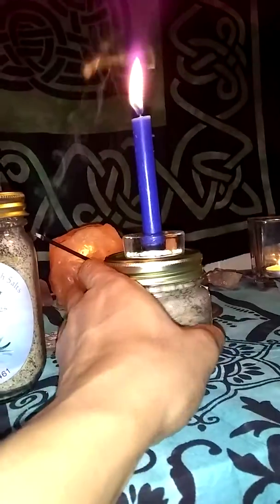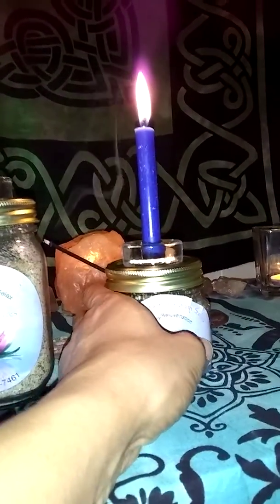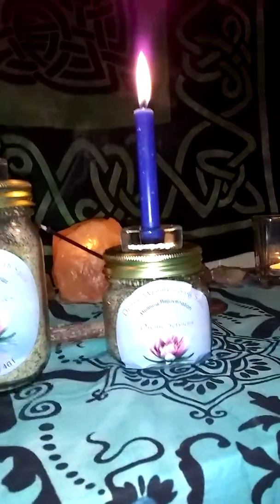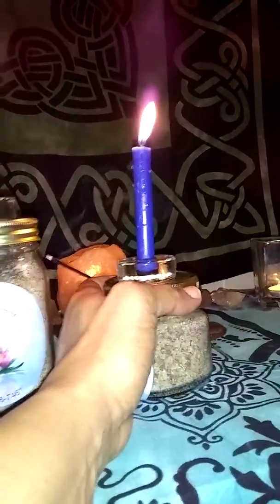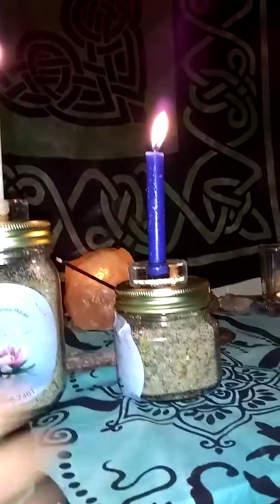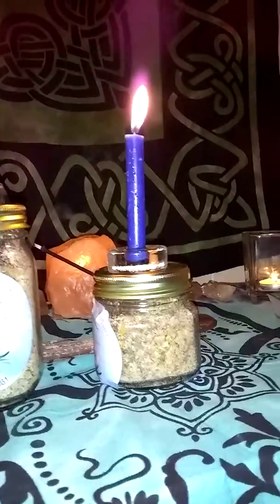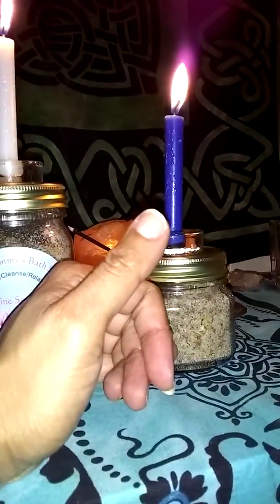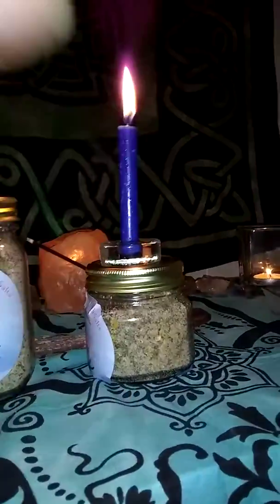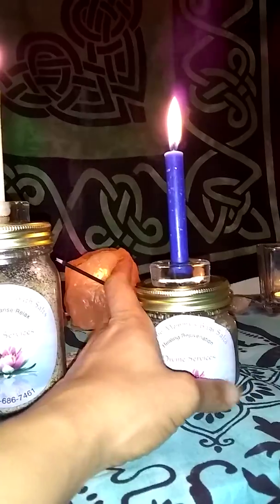This is what the 8-ounce looks like. The 8-ounce would probably be good for — I would recommend a total of three baths in the 8-ounce. You may be able to squeeze four or five out of it if you're really conservative, because I made sure I put extra eucalyptus oil in this one, so it's filled with healing powers and abilities.